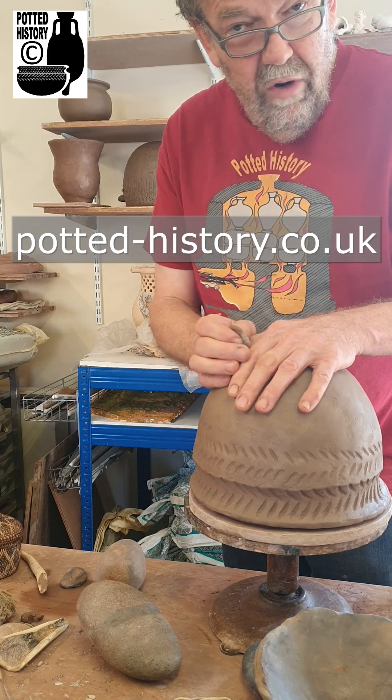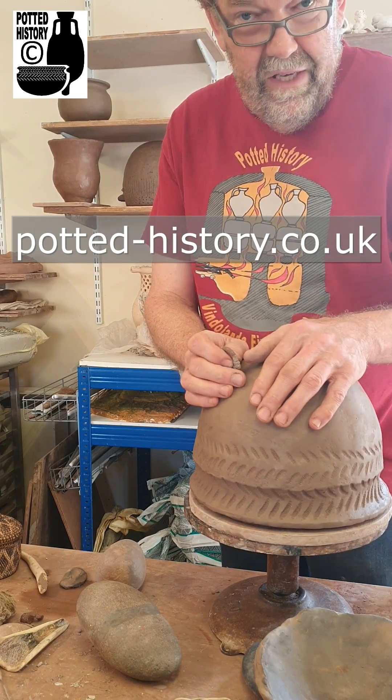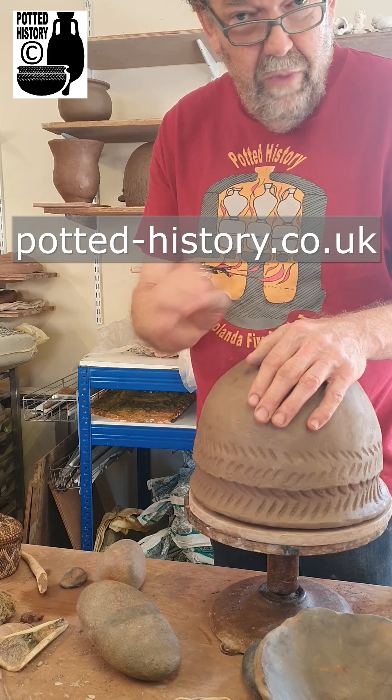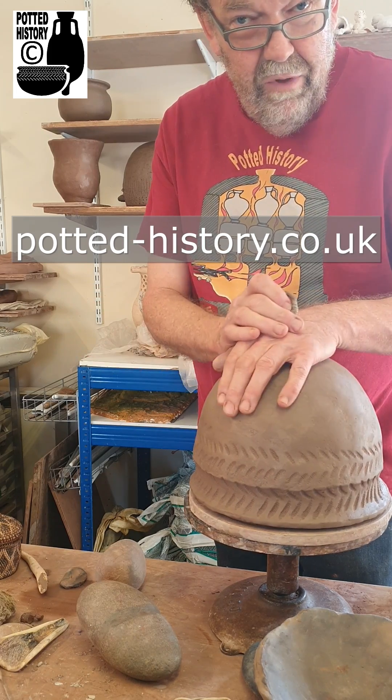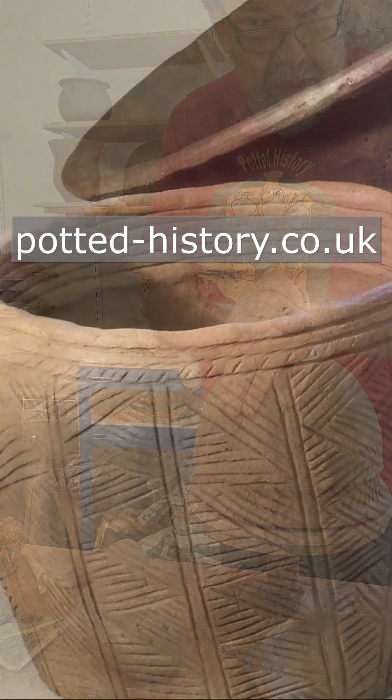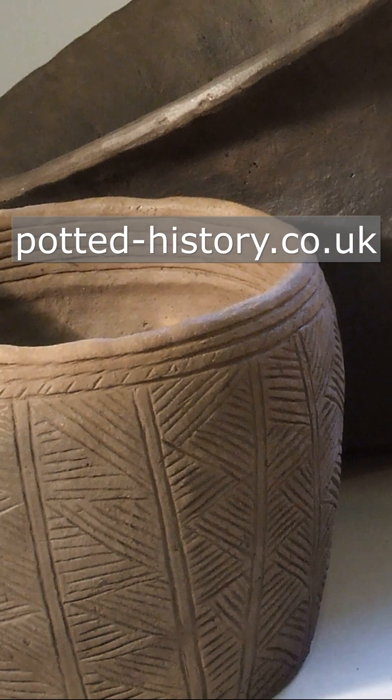If you want to know more about what we do and see more of the replicas that we make, go over to potted-history.co.uk, have a look at our products and also of course, subscribe to the YouTube channel. Thanks.